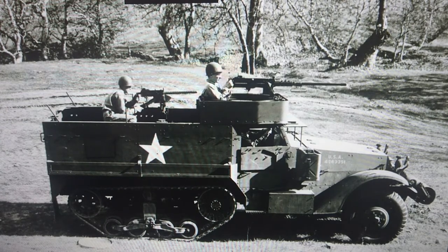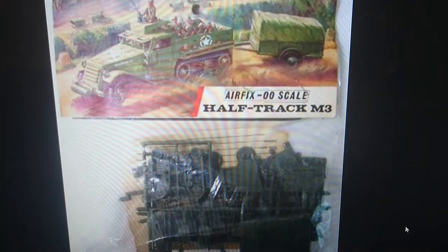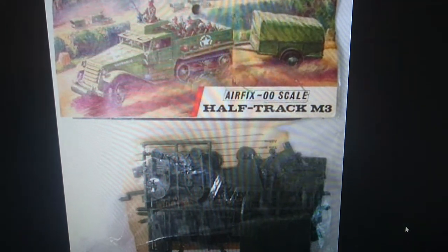We'll start off with a boxing history. This was the first release that Airfix did with the M3 half track — it was just called the M3 half track in those days. This was 1966, going back to a type 3 header bag with a red stripe on it.